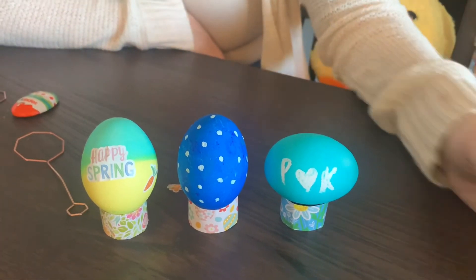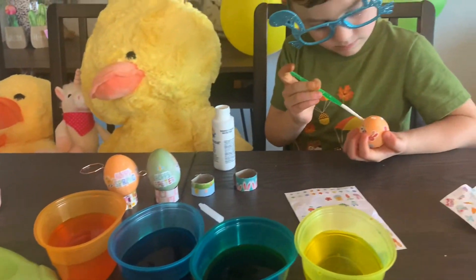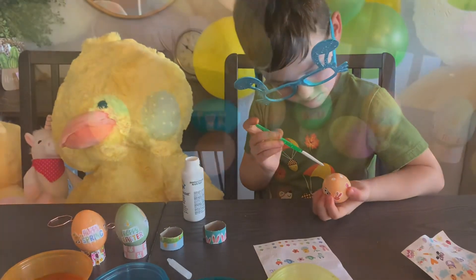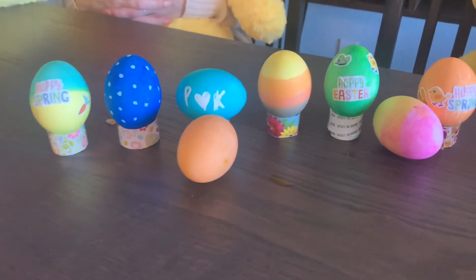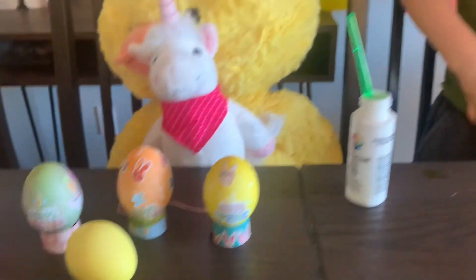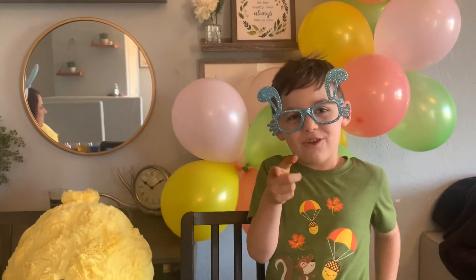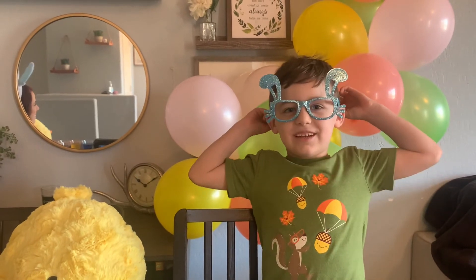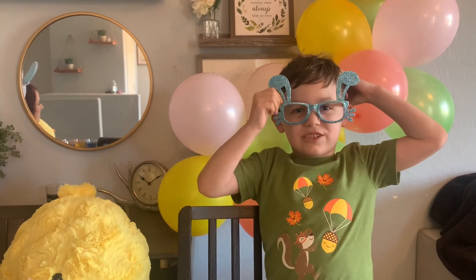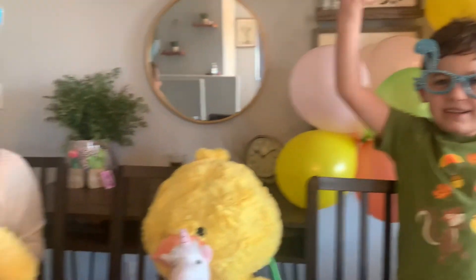These are all my eggs — well, I have more but I think this is all I did. All right guys, it was fun coloring eggs with you guys. Make sure to like, share, subscribe, and happy Easter to you guys. Bye!